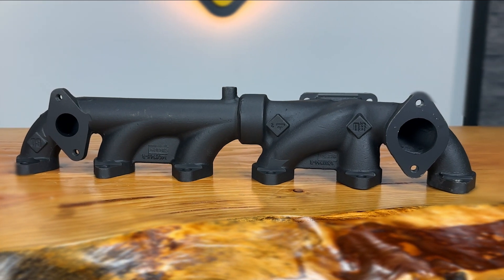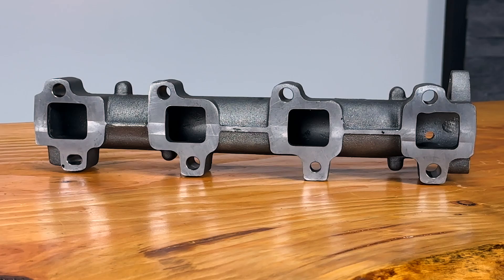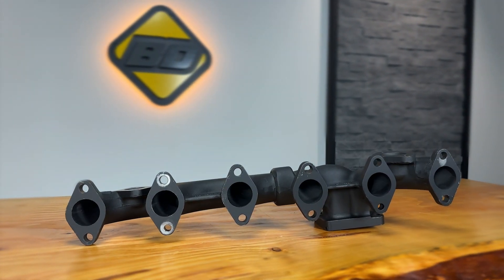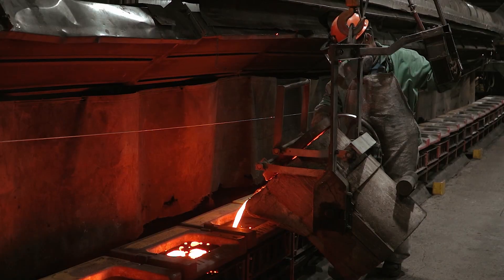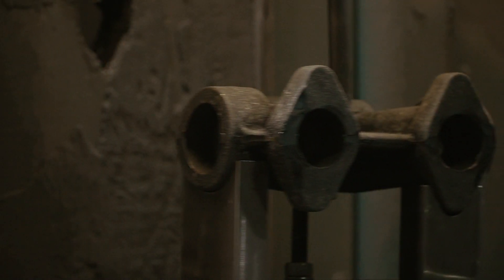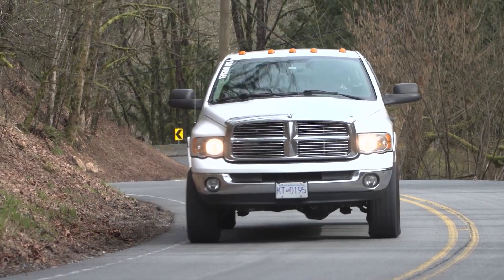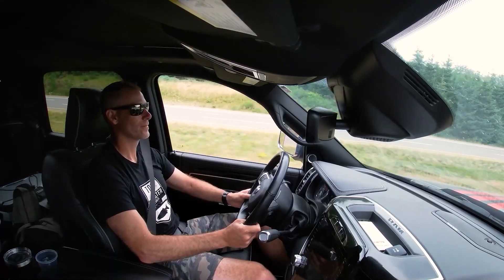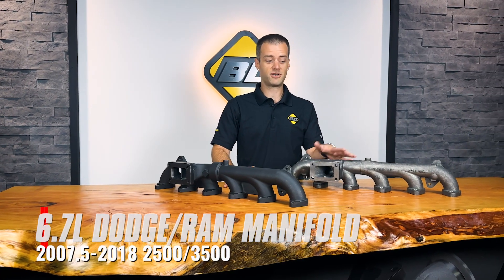A common feature with all of our manifolds when compared to OEMs or others is the thick cast-iron walls. We cast our manifolds from high-silicon ductile iron and often increase the wall thickness to aid in durability and help the manifold survive the high temperatures of your hard-working engine. The first example we can look at is a Dodge 6.7-liter Cummins manifold.